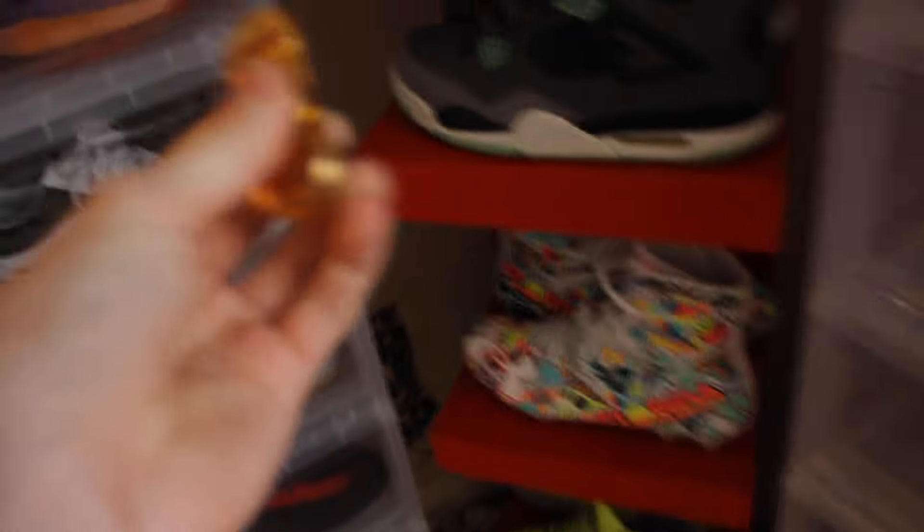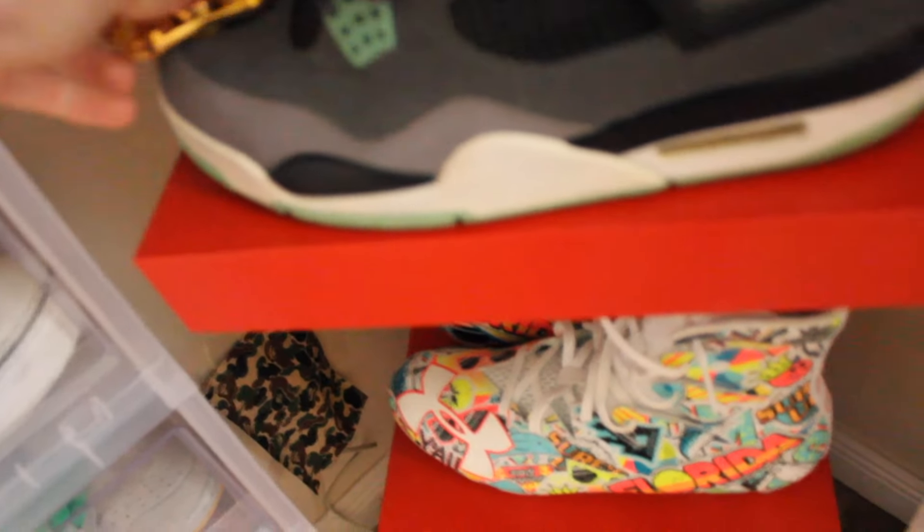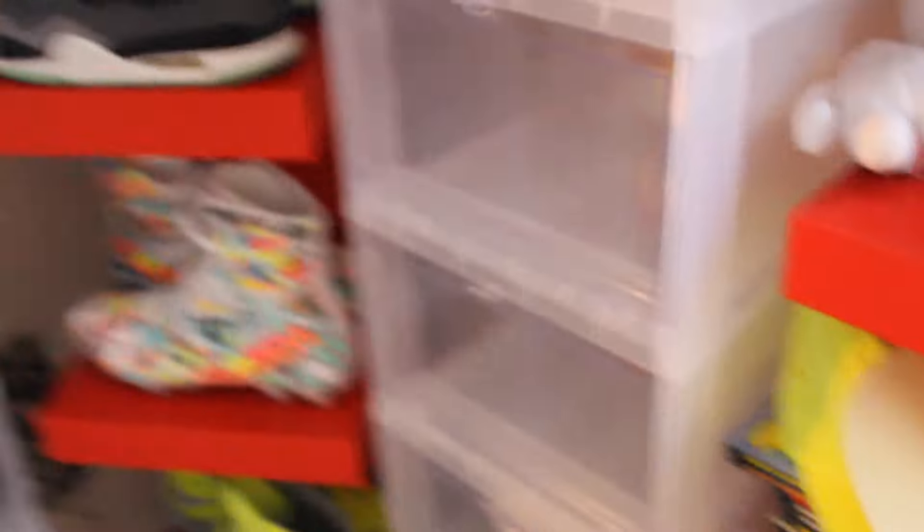I'm gonna try to balance this thing on one of these shoes. Okay, we'll go here. Get it on the toe. Oh — right on! Now we gotta get the next one. You can't do it on those, they're not hard enough — do it on this one. Oh! Magical! Revolutionary! I told you guys I'm the fidget spinner master!